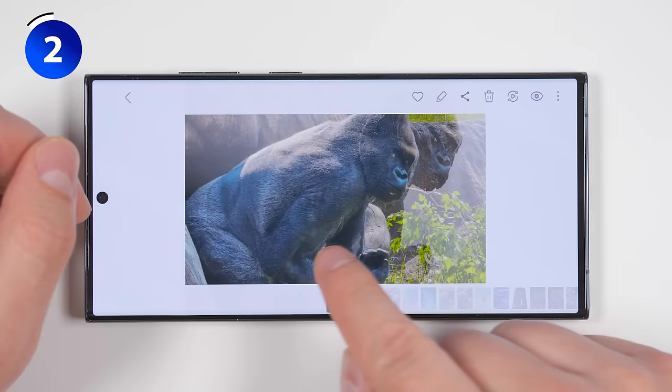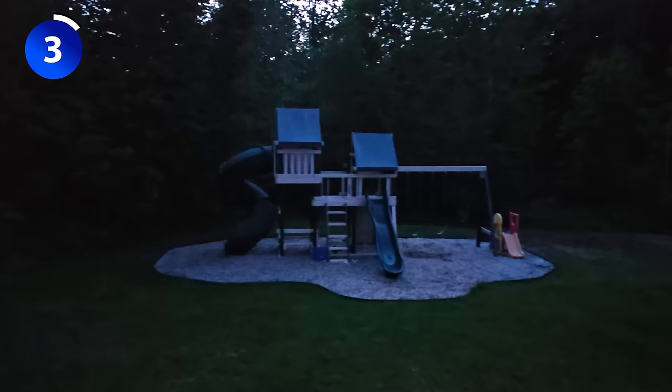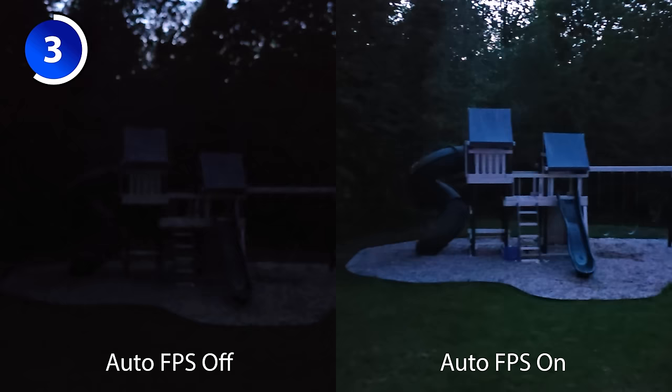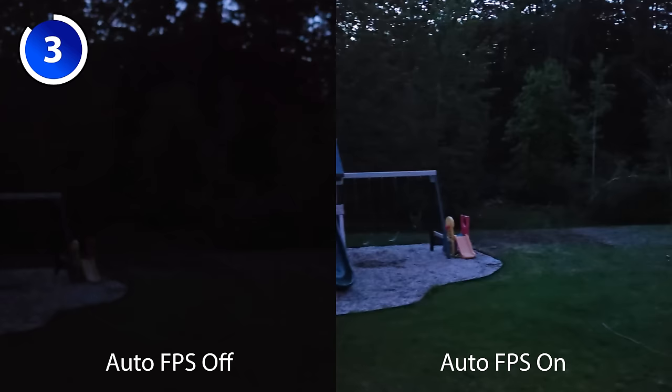There's a feature that can turn a super dim video into a super bright video. To enable this, open up your camera app, then go to video, then tap the settings gear, then enable the option called auto FPS. The way this works is it'll automatically reduce the frame rate in dark environments if things aren't moving too quickly, allowing you to get a much brighter image without the motion blur.